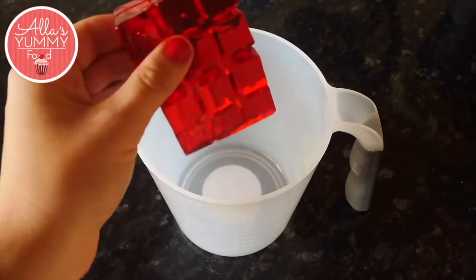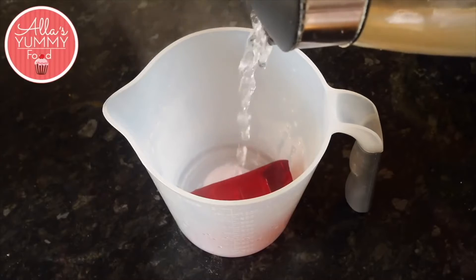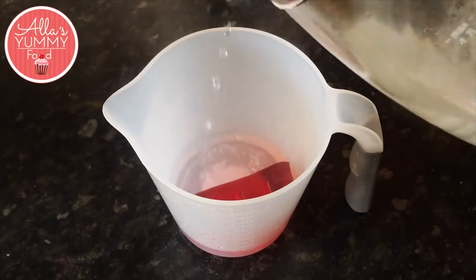Take strawberry jelly and place it into a jug, then add some hot water. We're going to leave this for a few minutes and then mix everything together.